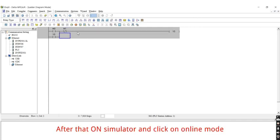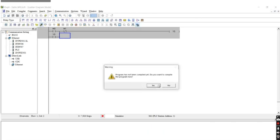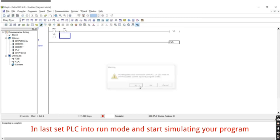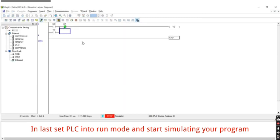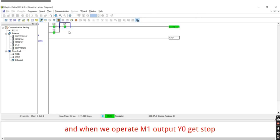After that, turn on the simulator and click on online mode. Set the PLC into run mode and start simulating your program. When we make M0 high, the output gets energized. And when we operate M1, output Y0 gets stopped.